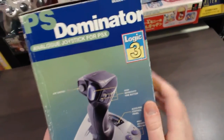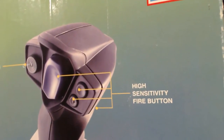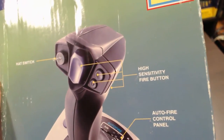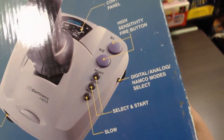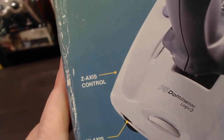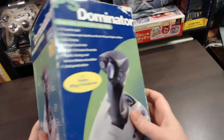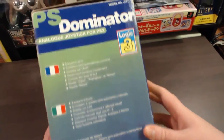Going on to the side of the box, it's got the standard name and logo at the top and shows you the joystick, pointing out some of the individual features: hat switch, a directional hat switch, high sensitivity fire buttons, auto fire control panel, digital analog Namco mode select, select and start, slow, W axis control, and Z axis control. On the other sides it's just different language information.